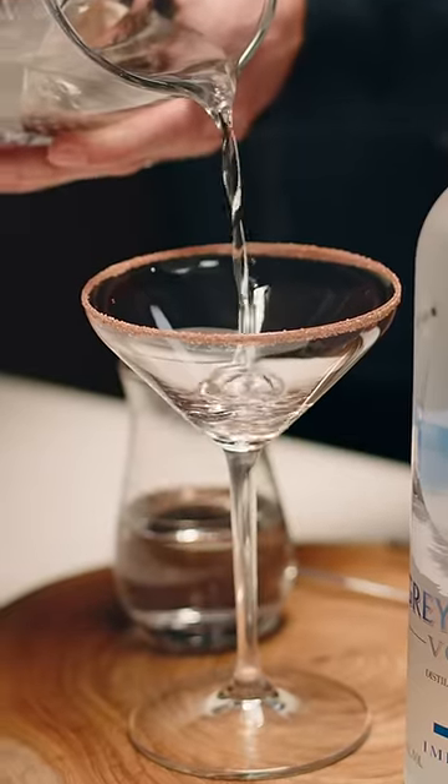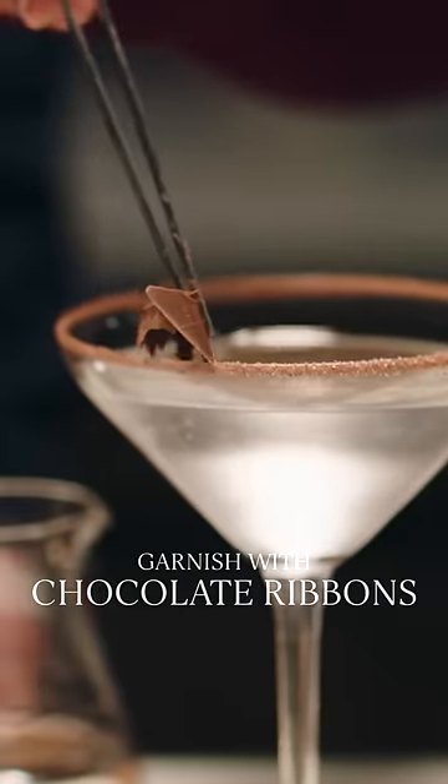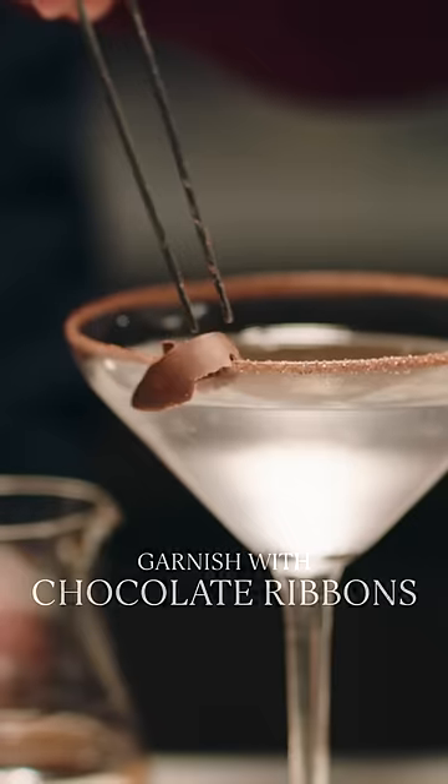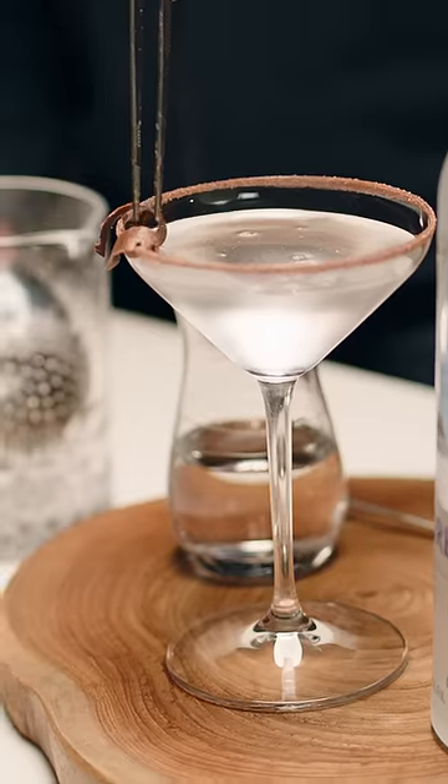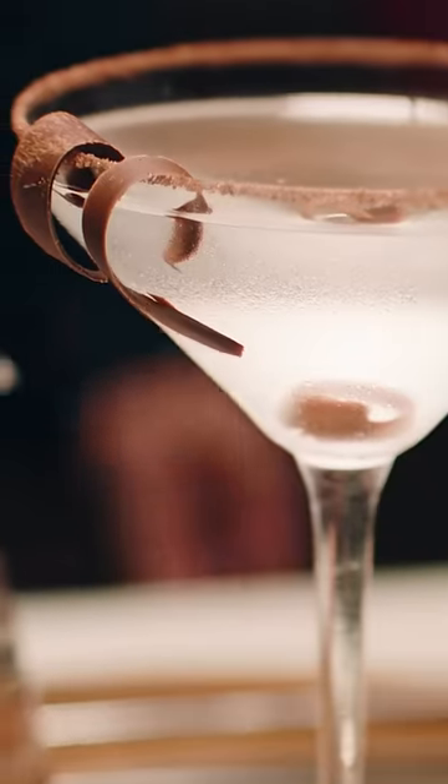Then, after we strain this cocktail, our final touch will be to just delicately place these little chocolate ribbons right around our cocoa-rimmed glass. I'm very excited for this little bit of indulgence at our chocolate martini. Enjoy!